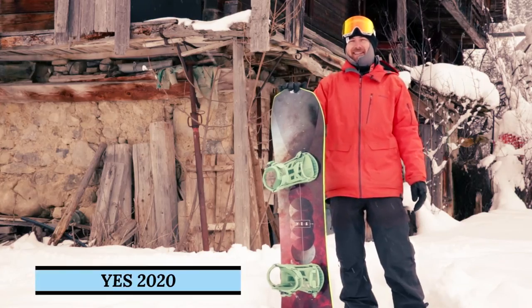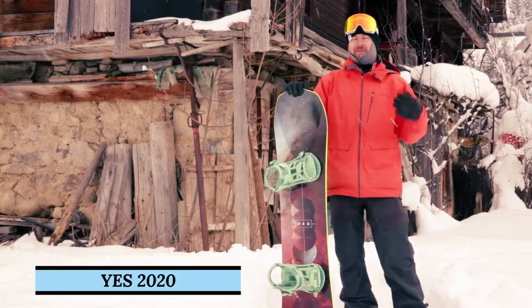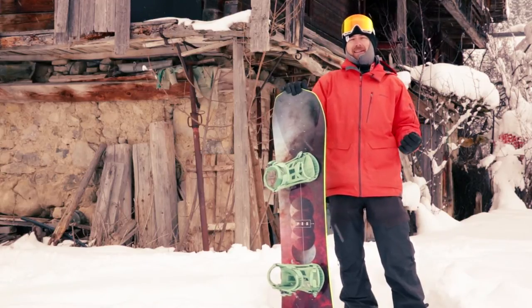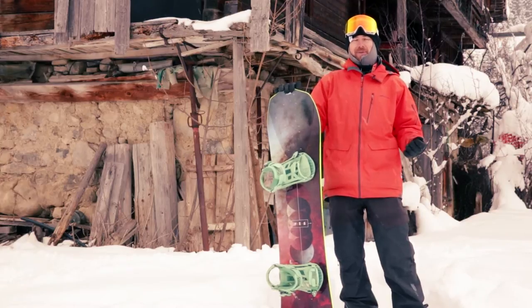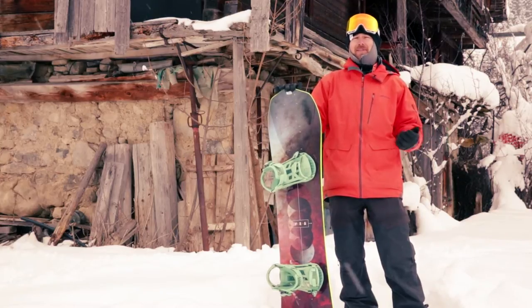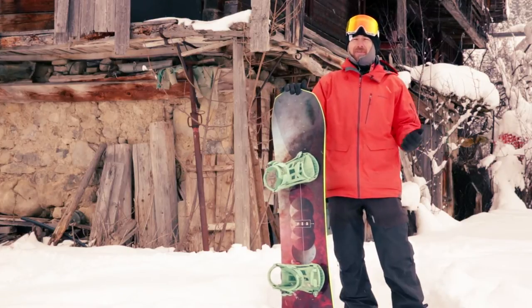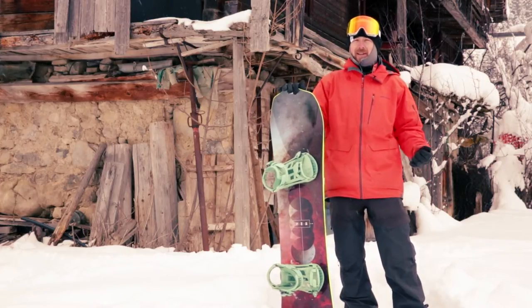A couple of years ago, the guys at YES changed the game. They shrunk down a board, added loads of width, put a crazy side cut on it, and they call it the 420. That board's been super popular. I tested it a year or so ago myself — you can watch that video if you like — and I loved it.